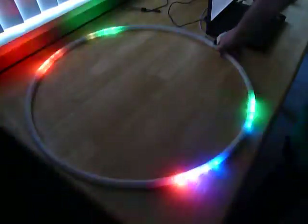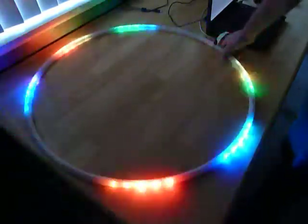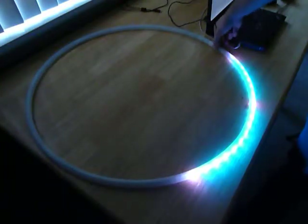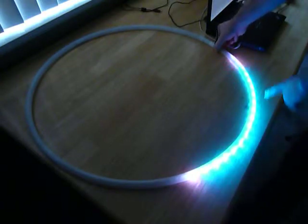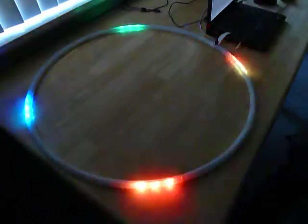I can select which POV image is being output by pushing the animation button to cycle through them. Or I can push and hold it into the menu and use the color button to cycle through and pick which image I'm on. Push and hold the animation button and it returns.